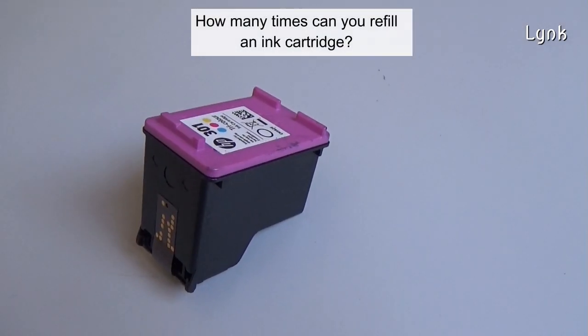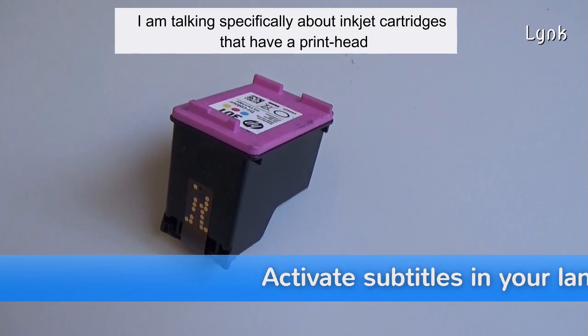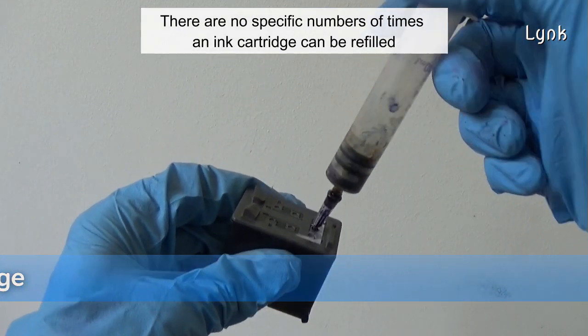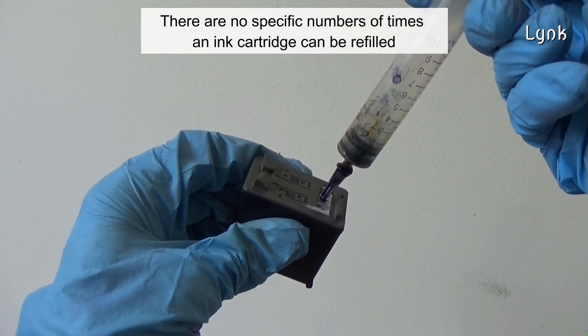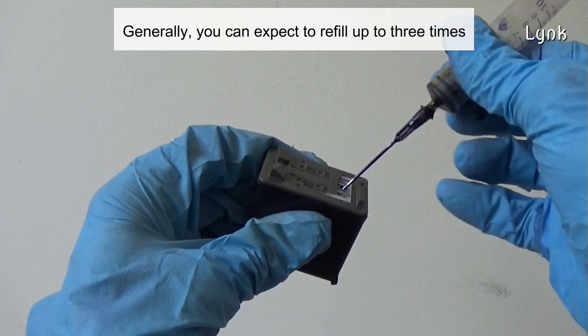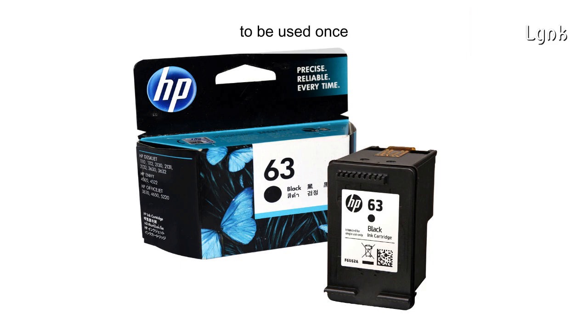How many times can you refill an ink cartridge? I'm talking specifically about ink cartridges that have been printed. There are no specific number of times an ink cartridge can be refilled. Generally, you can expect to refill up to three times. The original printer cartridge manufacturers have designed the cartridge to be used once.